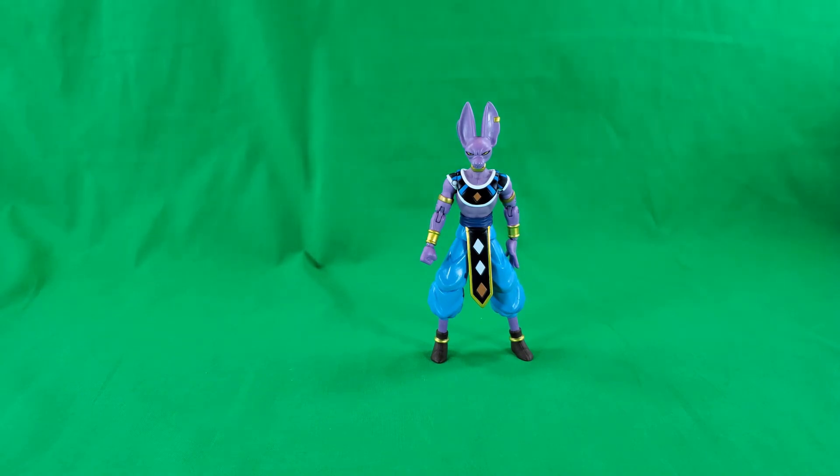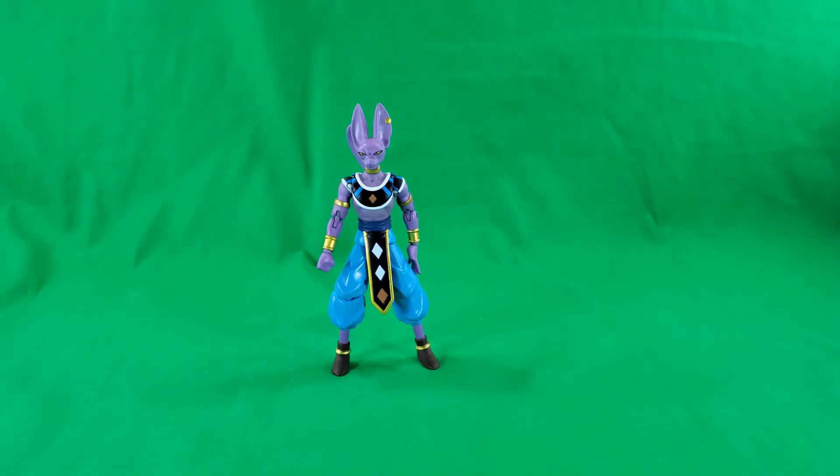Well, that does it for comparisons, my friends. For final thoughts on the Dragon Ball Super Dragon Stars Series Lord Beerus, I'd have to say his size is a little disappointing. I thought he would skew a little larger than what he actually does, but that's okay — he's still the Lord of Destruction, you can't take that away from him.